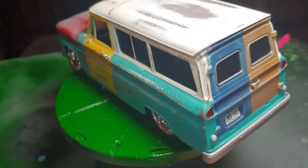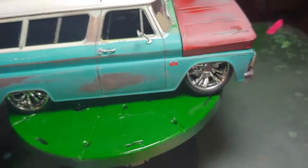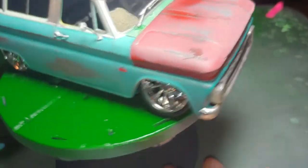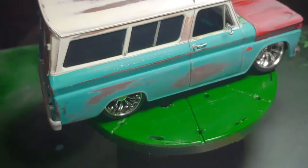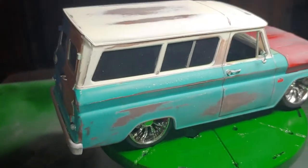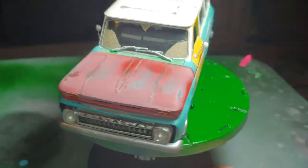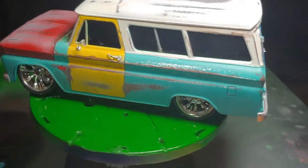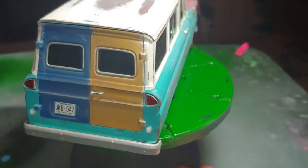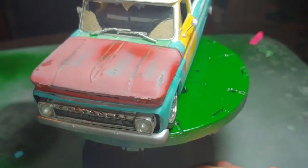When it comes to the colors on the majority of my kits, what I like to do is go on the internet and type in — for example, for this one — 1966 Chevy Suburban color options, and I'll see what colors they had for that year and look it up to find something very similar to what that color was.